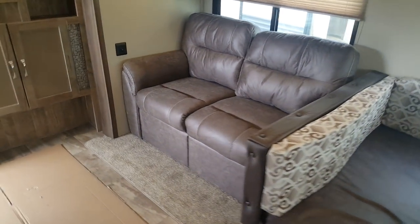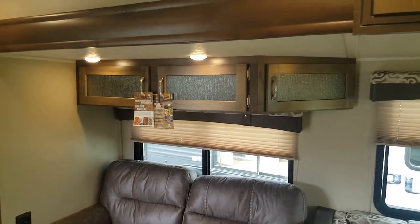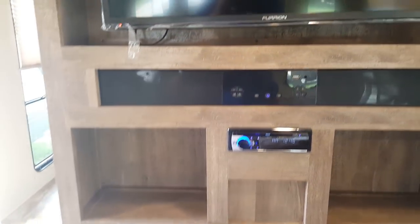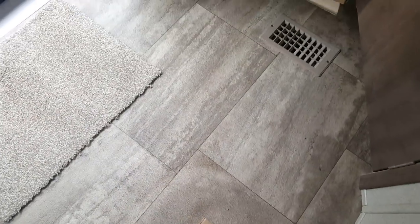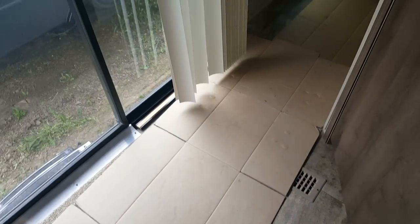Right beside the U-shaped dinette is the trifold sofa, which pulls out to a good-sized bed that two adults could sleep on with no problem. You've got overhead cabinets up above and the entertainment cabinet — we ordered this one with a wall-mounted flat-screen TV. It's got an AM/FM/CD/DVD stereo with a sound bar, and the DVD stereo is down below. It has both indoor and outdoor speakers. The AC is ducted through the ceiling and the heat is vented through the floor, and the flooring is a tile-look linoleum — all one piece.